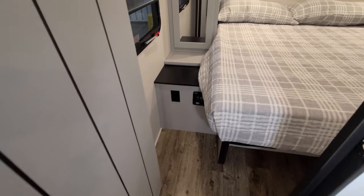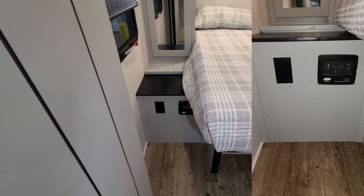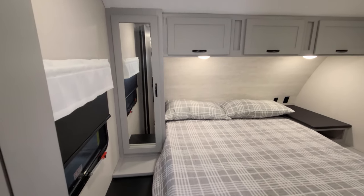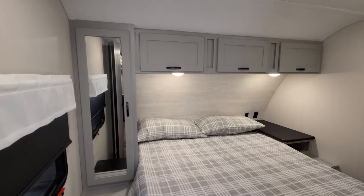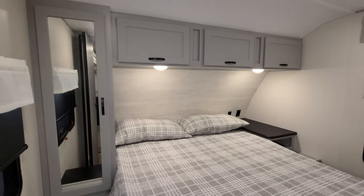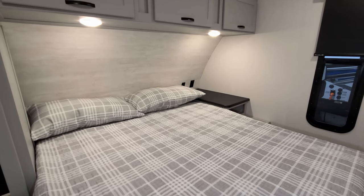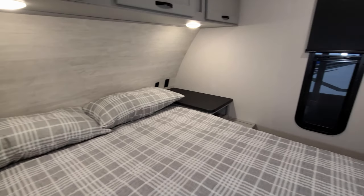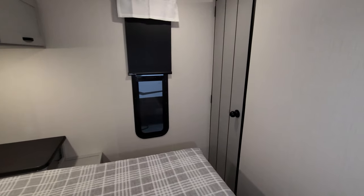In that lower panel is an electric outlet and also the solar charge controller. You have a traditional hanging closet on the left and some overhead cabinet space there as well. There are electric outlets and USB charger ports on the wall above the nightstand area, and there's a window on each side of the bed — both windows do open.